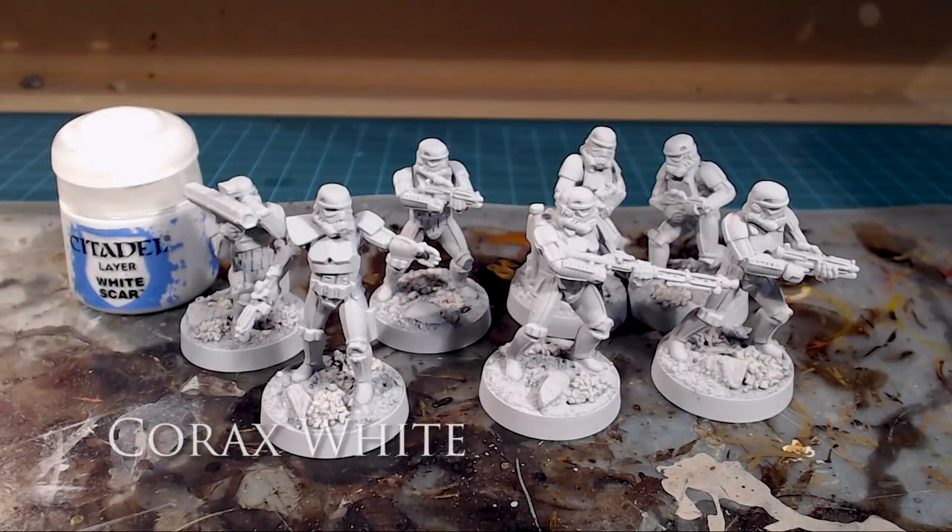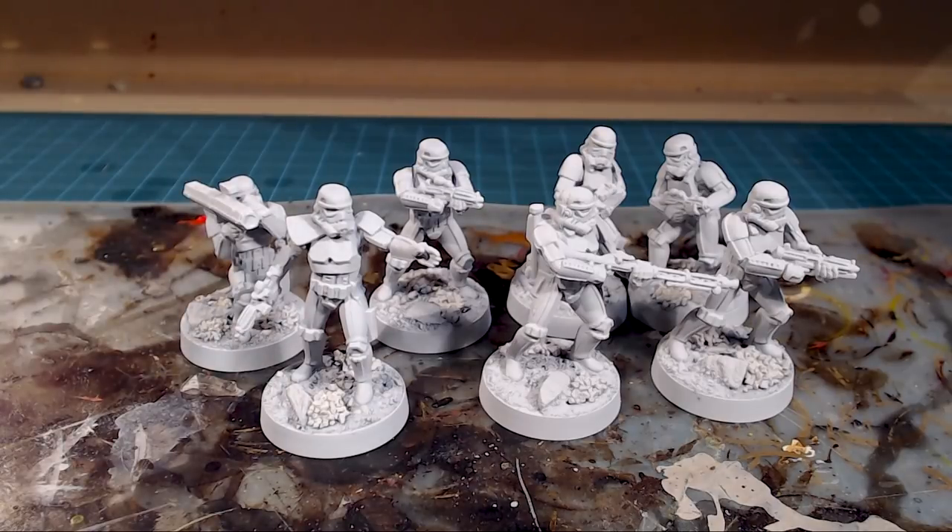We've got our friends all primed up in Corax White. I'm now going to go in with two thin coats of White Scar over top of that primer. Normally you can paint right on it, but the GW primer — it's not inconsistent, but it tends to be a little slippery at times, very smooth. So I'm going to go over top with a couple thin coats of White Scar.